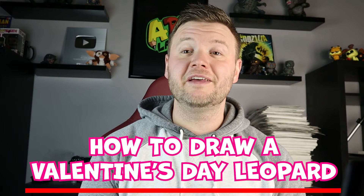For today's fun video, I'm going to be showing you how to draw a Valentine's Day Leopard. I hope you follow along and enjoy this video.